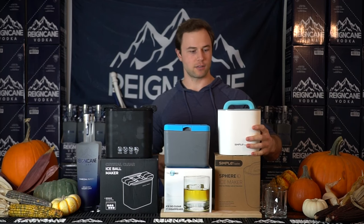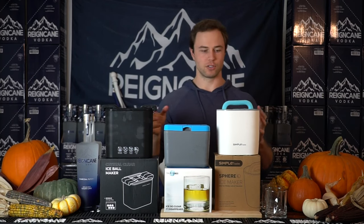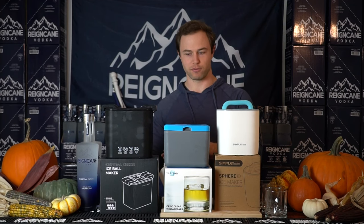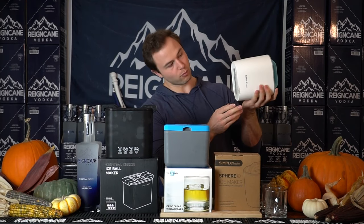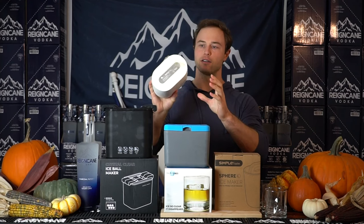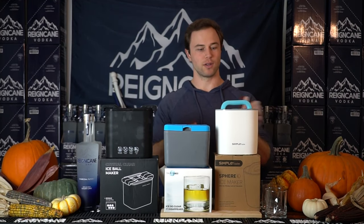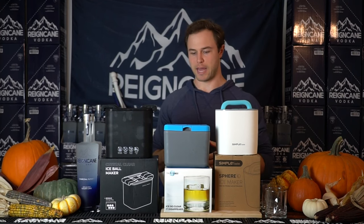They're all a little bit different designs. This one makes two, this one makes four, and this one makes two. Just based on filling them up with water and putting them in the freezer, this one was the worst. There is an ice puddle on the bottom of that, and also a gigantic ice puddle on top. The instructions say you have to break it open and discard the excess ice.